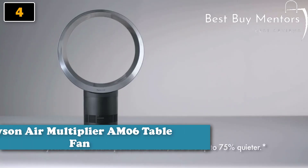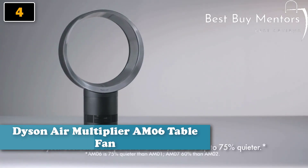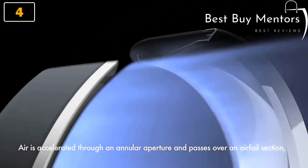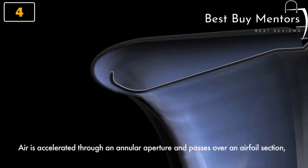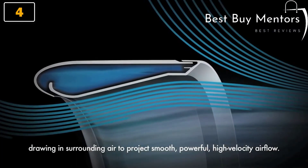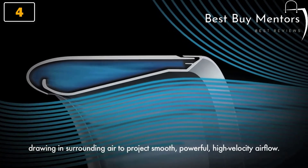Dyson Cool Fans have powerful airflow and are up to 75% quieter. Air is accelerated through an annular aperture and passes over an airfoil section, drawing in surrounding air to project smooth, powerful, high-velocity airflow.